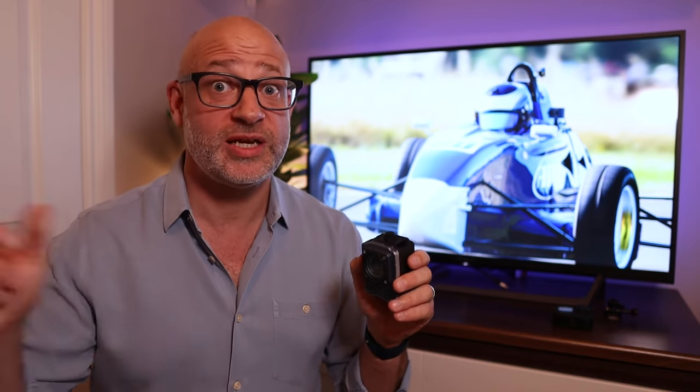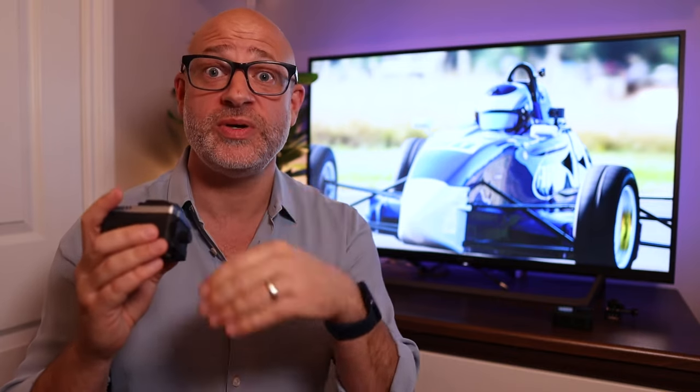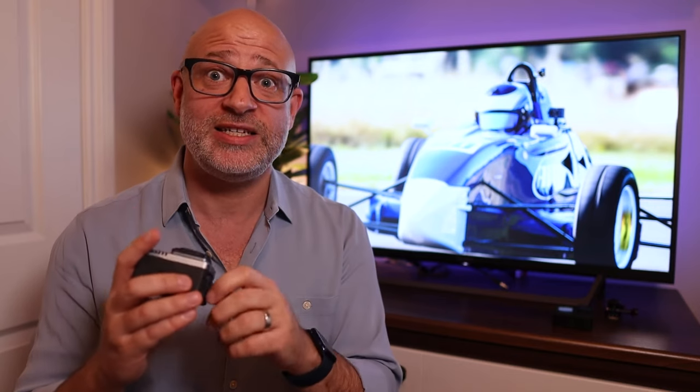When ordering, talk to AIM about your specific application to ensure you have the right power setup. Also, don't assume the existing cable from your Smartycam 2 will work — this requires a 5-pin cable. I've seen several people online report setting everything up only to find the cable is the wrong size. The SD card is also a little fiddly to get in and out — it's a trade-off between the sealed waterproof environment and ease of access, though that might just be me.